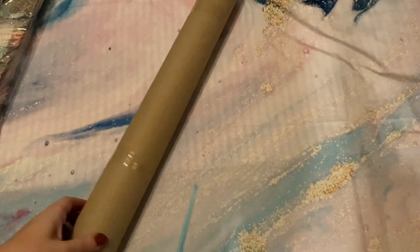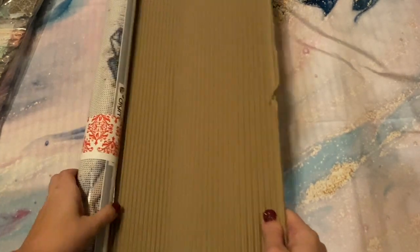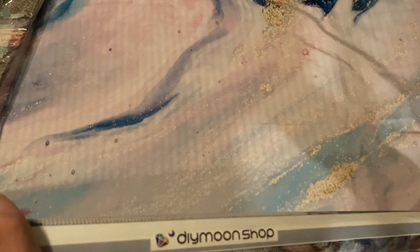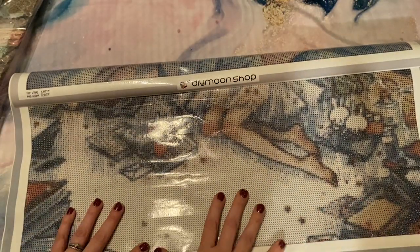I did order two. If you're not familiar with DIY Moonshop, they offer most of their canvases in both round and square drills, and for most of their canvases give you the option of choosing rounds or squares. They also offer canvases in multiple sizes. I ended up choosing the largest sizes that both of these canvases came in, because shipping for this company can be a little bit on the higher side, so if I was going to wait and pay for shipping I thought I'd just get the bigger canvases.